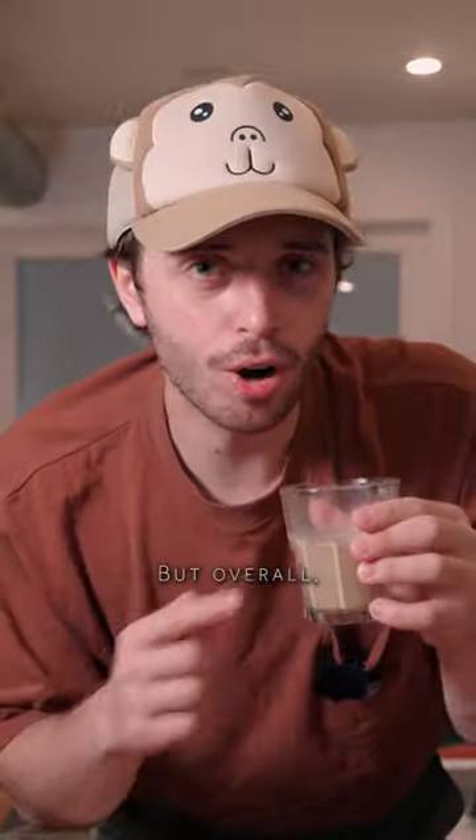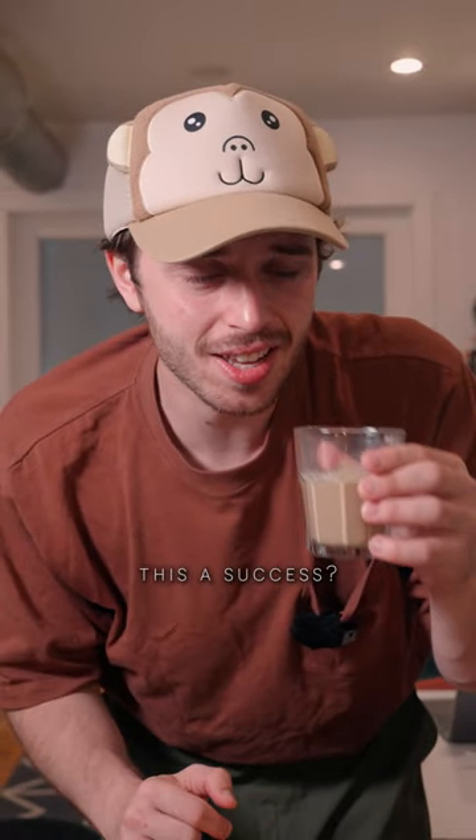Not quite — but let's give it a taste anyway. It still tastes great, but overall would I consider this a success? No, because it didn't turn out the way it was supposed to.